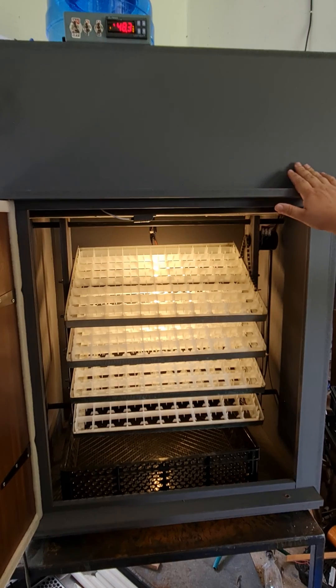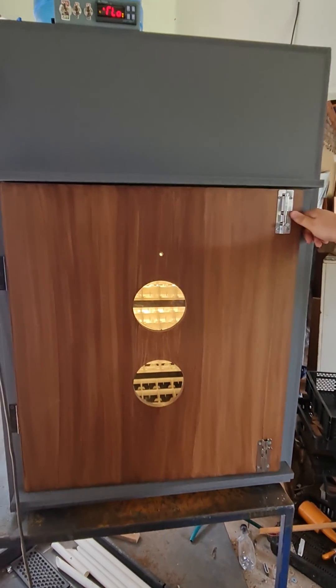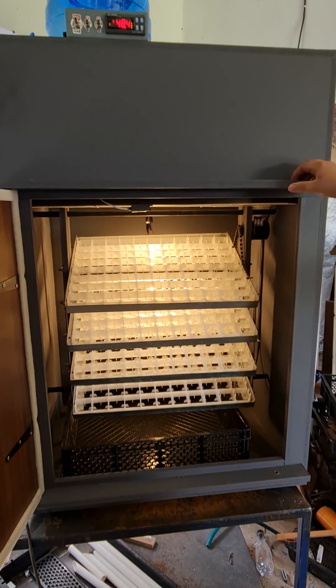It's a fairly simple machine to use. It's our smallest machine we offer. It's a good machine for small-scale farmers, even some show breeders and show birds.